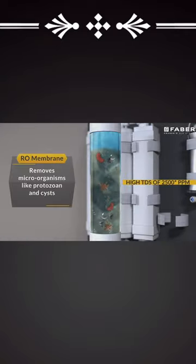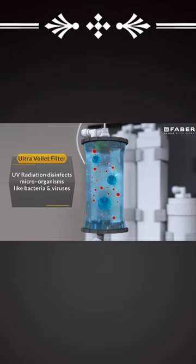The UV lamp and RO membrane thoroughly removes all the microbial or bacterial impurities, making the pristine water ready to drink.